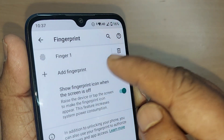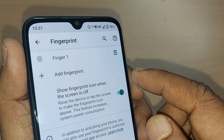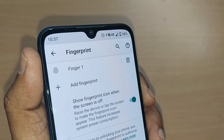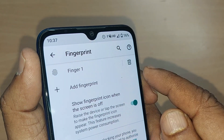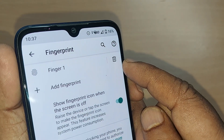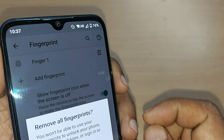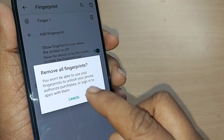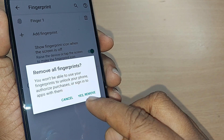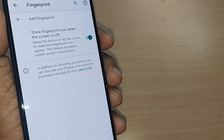This will show you how many fingerprints you have registered. On my phone it's only one, but if you have two, three, or more, they will all be listed. To remove them, tap on the Delete option. It will say 'Remove all fingerprints' — if you have more fingerprints, those will also be removed. Tap Yes to confirm. That's all.